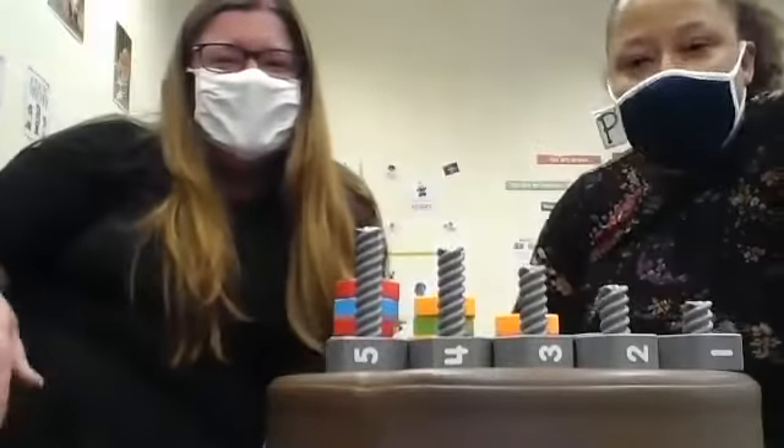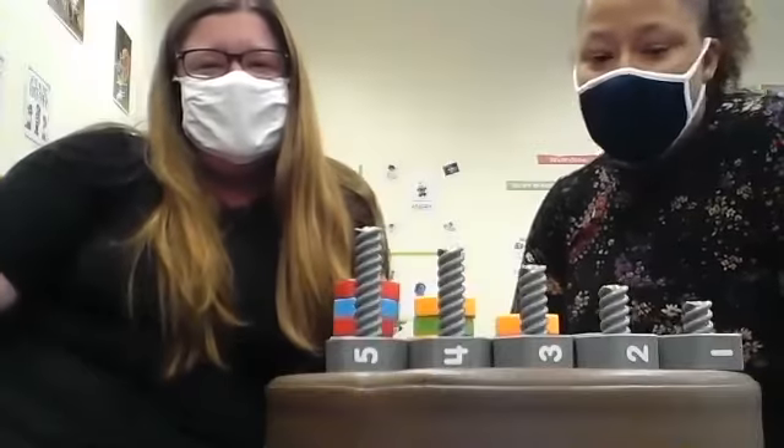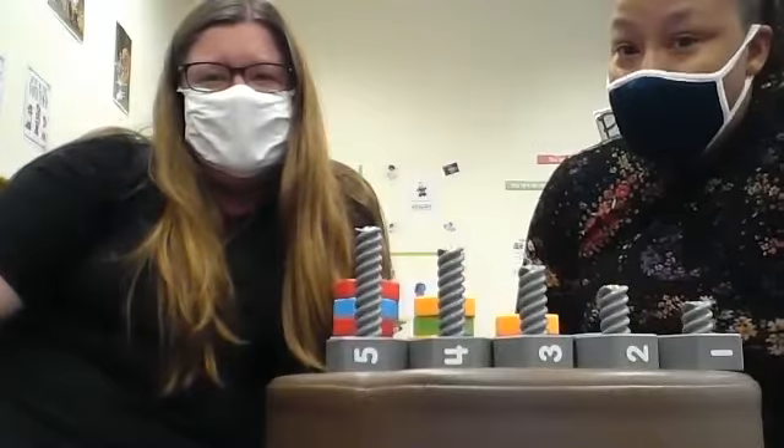Hi, my name is Halua and this is Hillary and we are with Pre-K Counts in New Kensington, room 11. Today, we are going to be talking about counting and how fun it is to count, also using patterns.